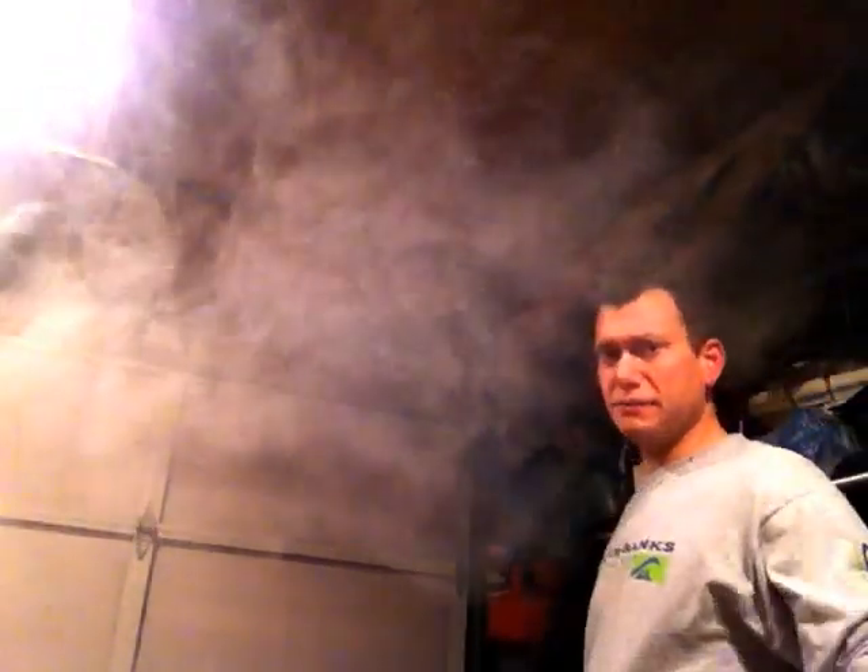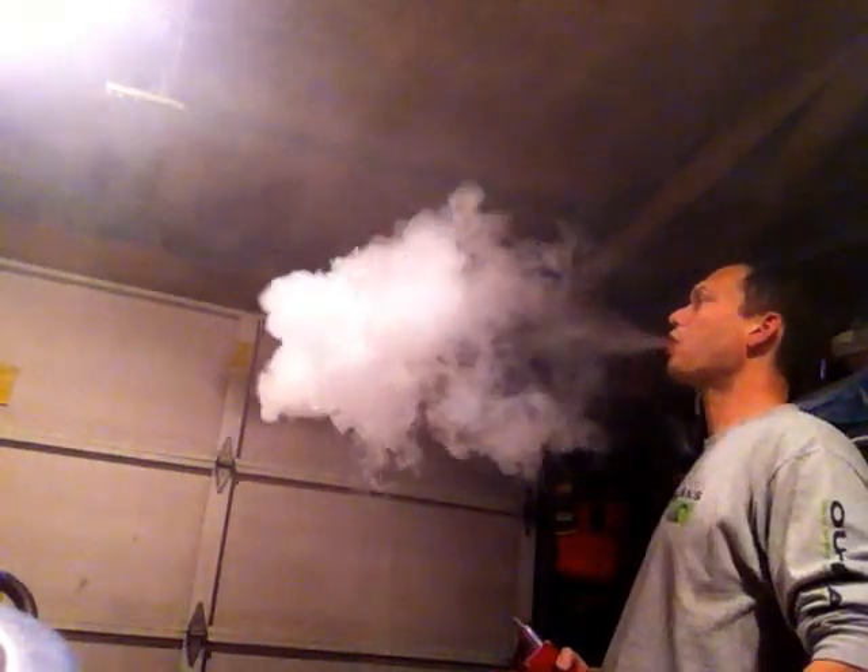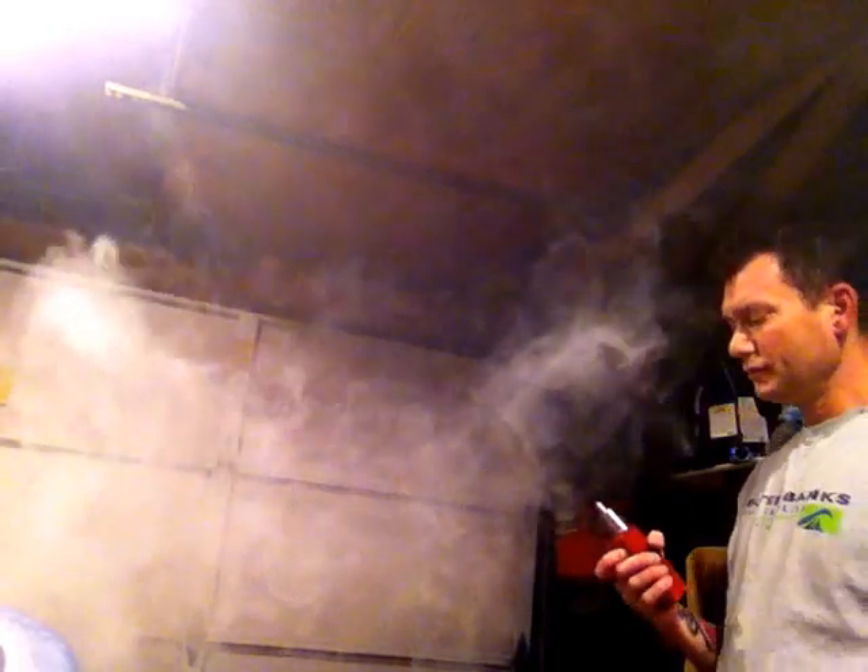I can really only take about a two-second hit before it gets hot — it gets hot. I'm going to have to get used to that, but that's okay. I'll step up my game.